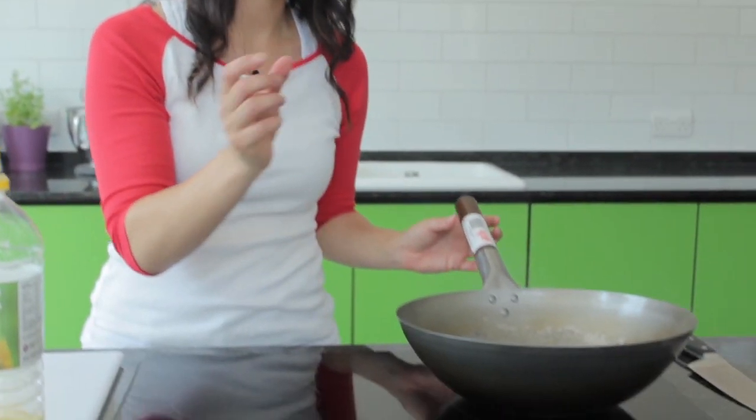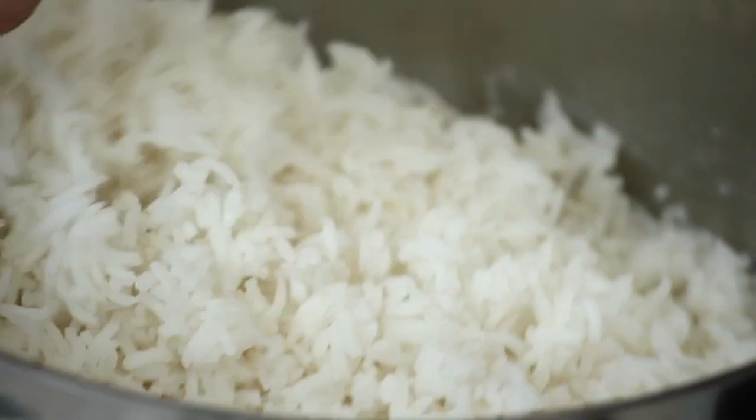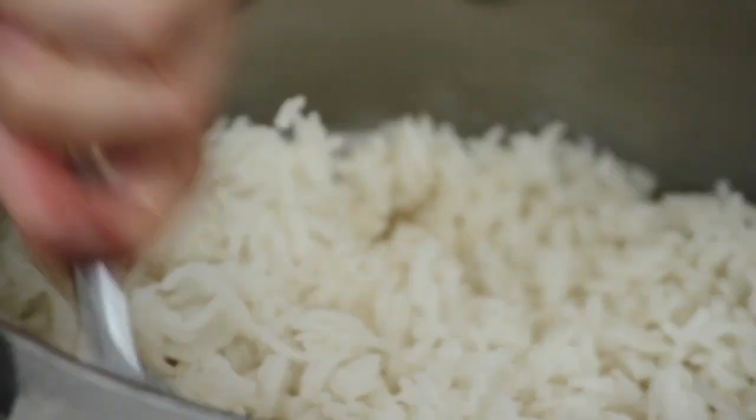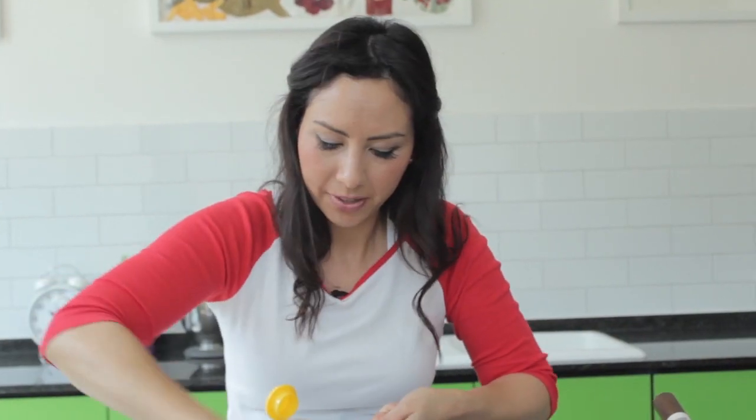Get your wok nice and hot — you can see it's smoking now. The key to doing any kind of stir-fried dishes is having all your ingredients ready to cook, because it's only going to be a few minutes in the pan. I almost forgot the key ingredient — some rice. This is rice I've cooked way ahead of time and it's gone cold. Just make sure you get it all nice and separated first. This is also a very good dish to do with leftover rice — don't throw it away, you can keep it for the next day and make this.